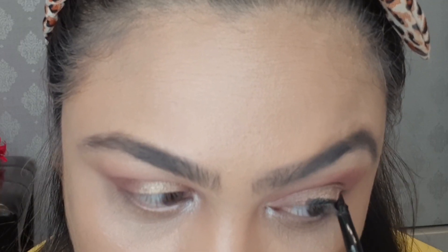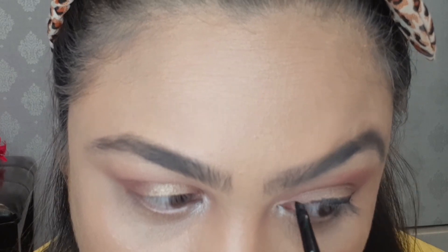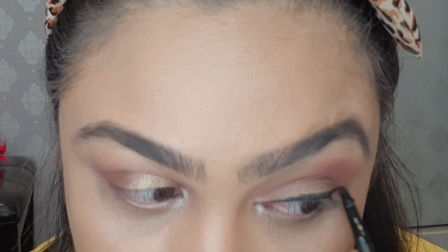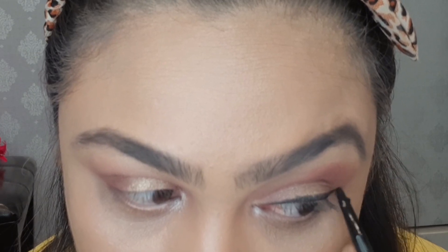Next, I have used Clammy Gel in black color, and I have applied kajal to both eyes. I will also apply the lower waterline with the same dark eyeshadow.